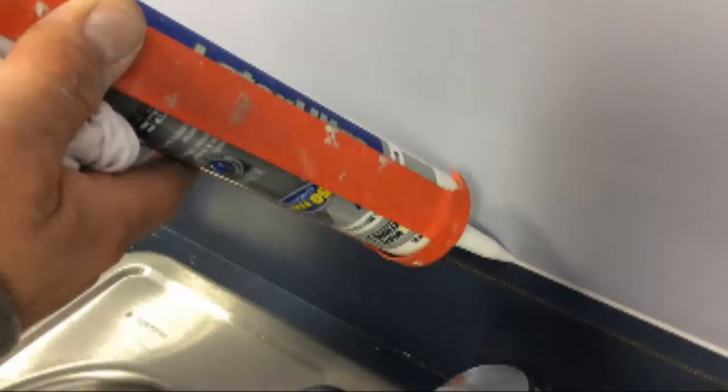Hi, I'm Joe Wieckowski and welcome to Do It Yourself with Joe. In this video I'm going to show you how to make your own colored caulk.